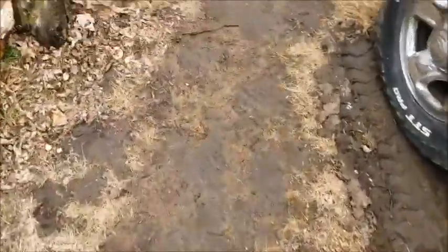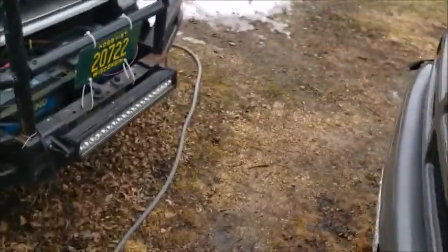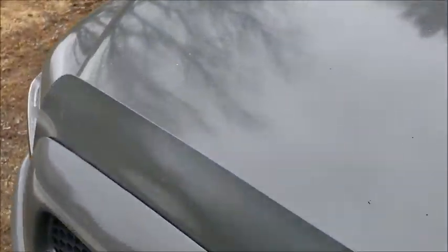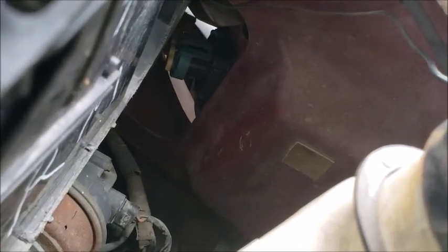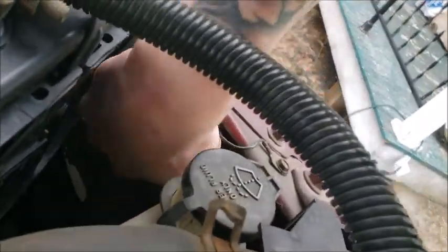This one had some new bulb holders — I'll show you real quick. They kind of almost look like a trumpet, the only way I can explain it, because it kind of goes cone-shaped or whatever you want to call it. See — it's a different black ring on there, a little bit different than the normal one that's on there.